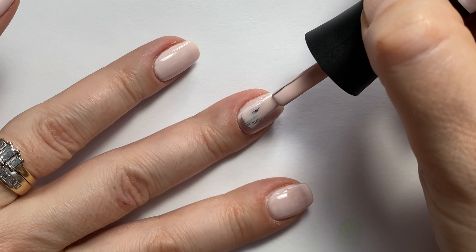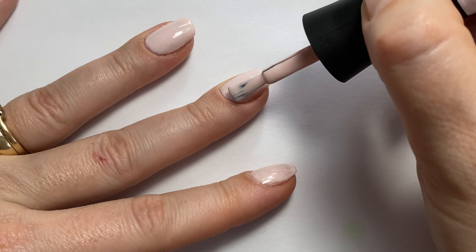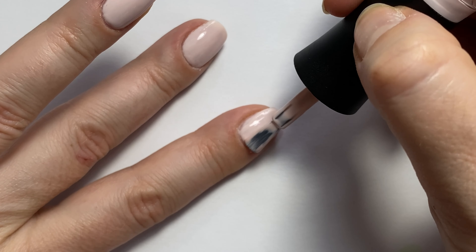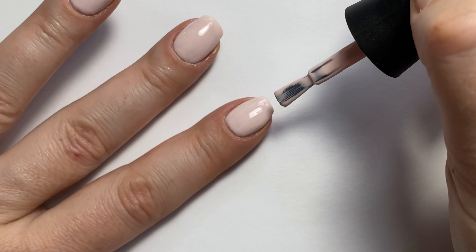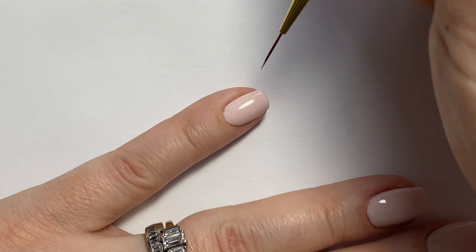This color is absolutely gorgeous. I can see it being a very popular basic color on my website for my press-on nails. My other baby pinks are very popular colors, so I will definitely be adding this one to my website. It's a nice pastel, so it will be very popular especially for spring.